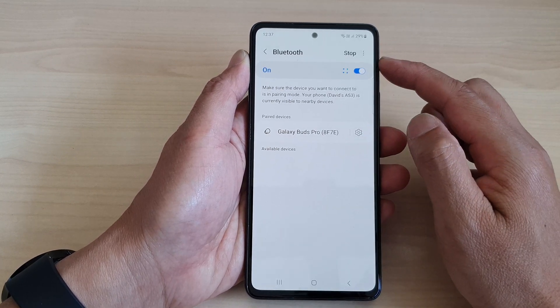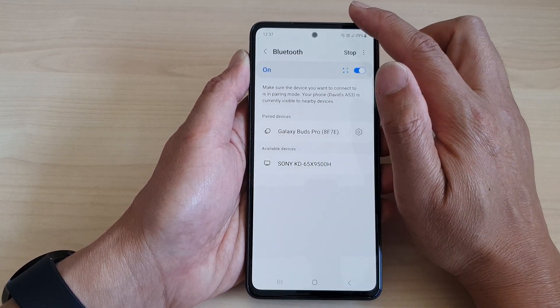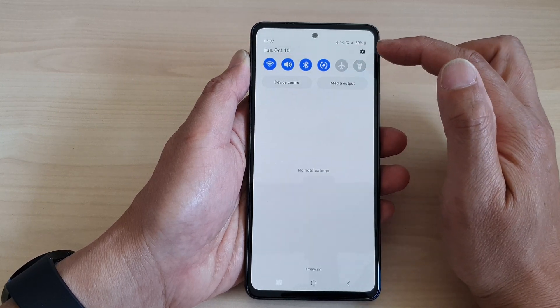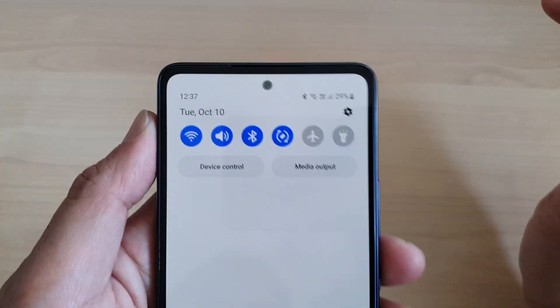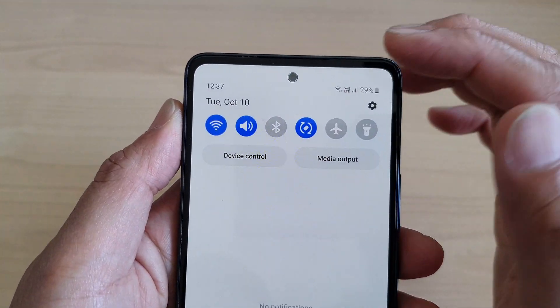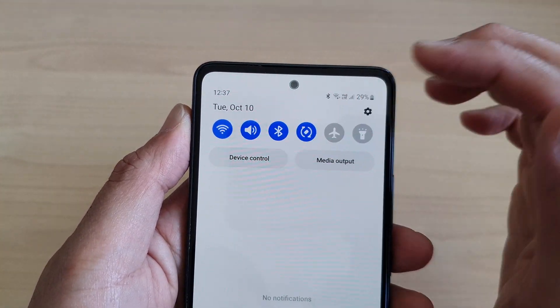Another way to turn on or turn off Bluetooth is by swiping down at the top to open up the quick settings panel. In here, you can tap on the Bluetooth shortcut button that will allow you to easily switch on or off Bluetooth.